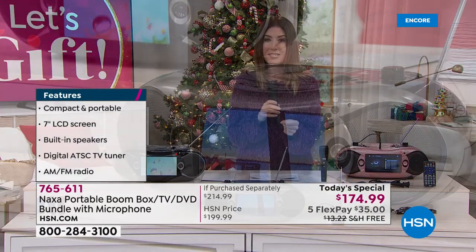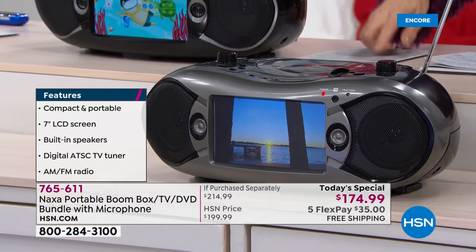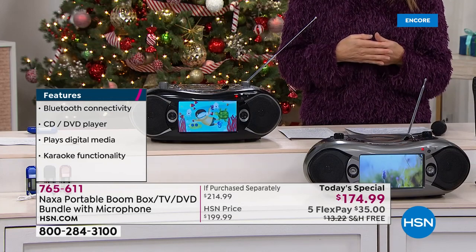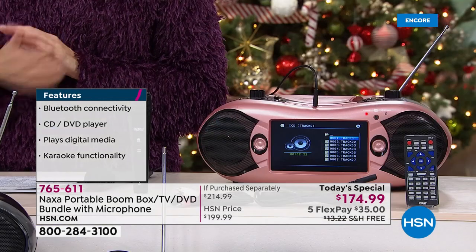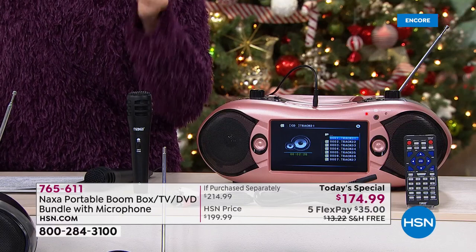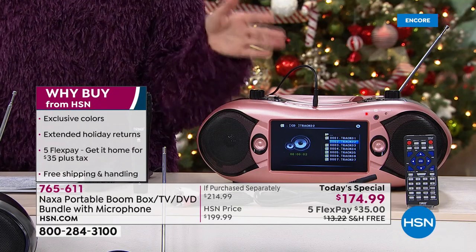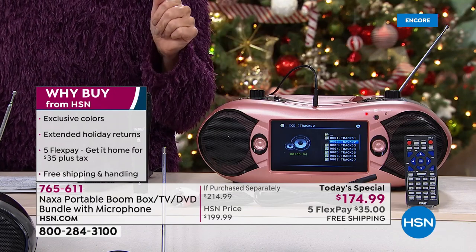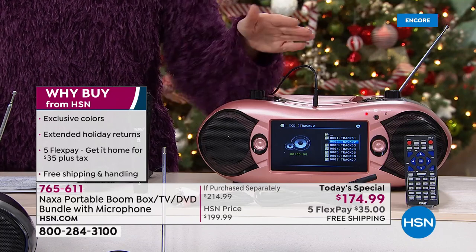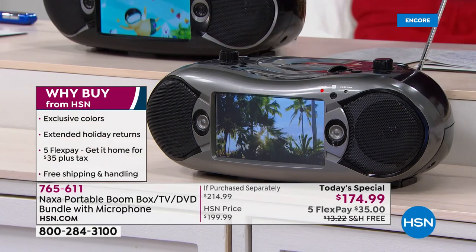You can pop in your DVDs or pop in a fun video for the kids. You can also put in your MP3 player. Got an old iPod that the music is stuck on it? Pop in your MP3 player. You can also pop in a USB port — maybe you've got videos, maybe you've got photos on a USB flash drive. What about an SD card? You can pop that in too. You can play your videos and photos on that amazing, beautiful, bright 7-inch HD LCD screen.